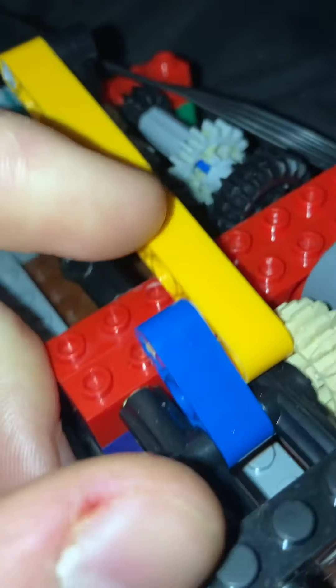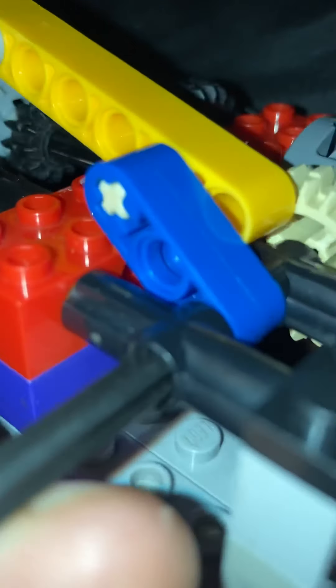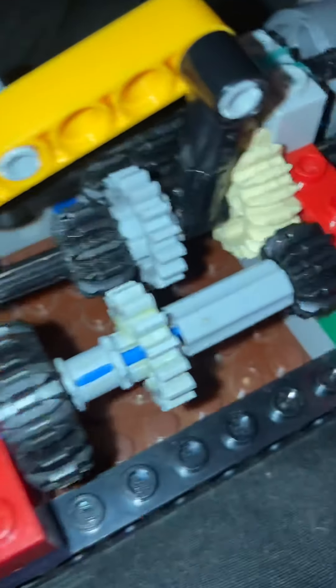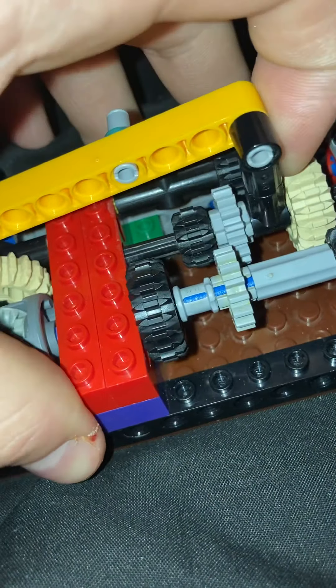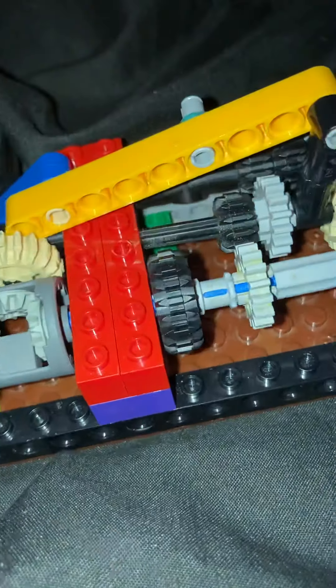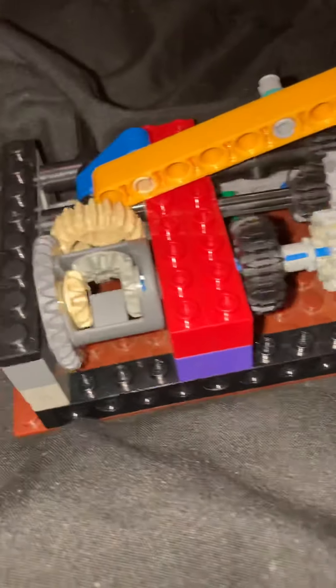This gear is hooked up to this arm. These 1x3 connect this arm to this shifter. What would happen is it would turn, and then it would bring it over, and it would shift it into 2nd, and then eventually 1st. When it gets into 1st, the motor will produce more torque, making it easier to get uphill.